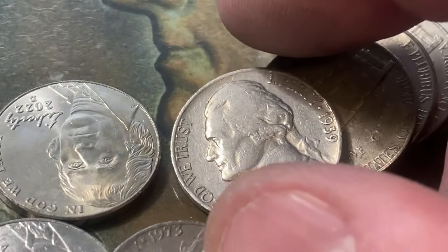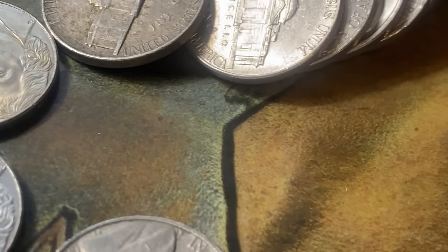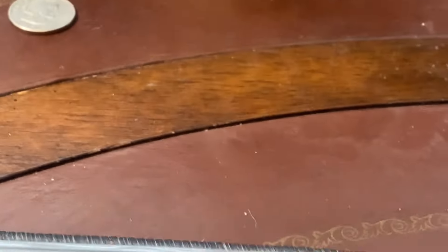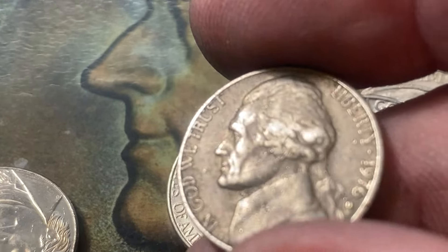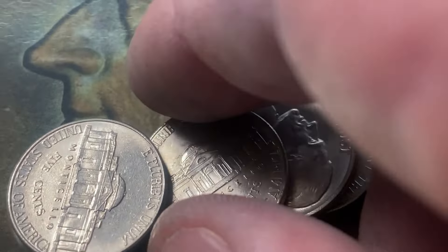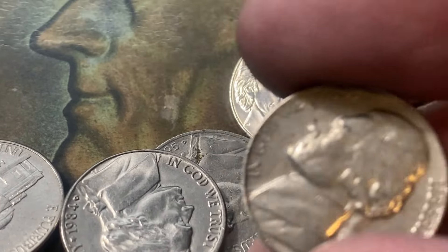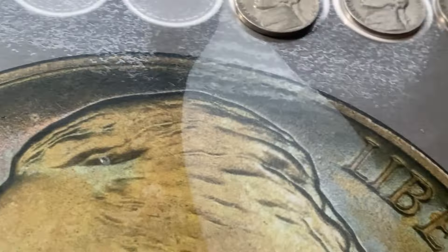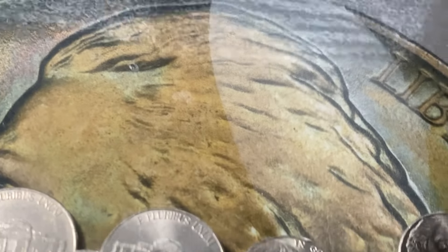Thirteen rolls to go and look right there — 1939 Philly! What do you know, 1939. We'll put that one right up here. You just never can tell with these boxes what you're going to find in here. I like that — 1939. Thirteen rolls to go, then I'll bring you in for a very important recap.